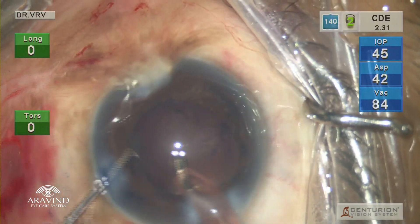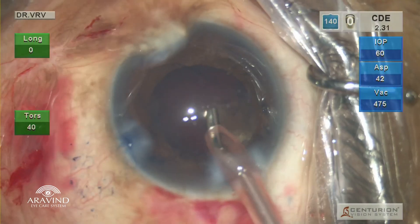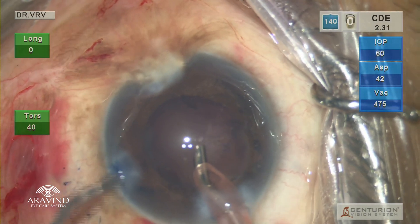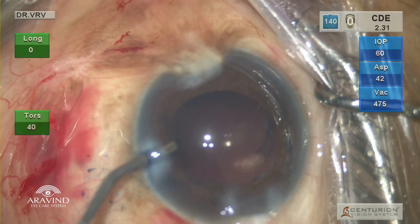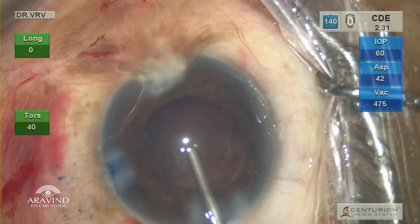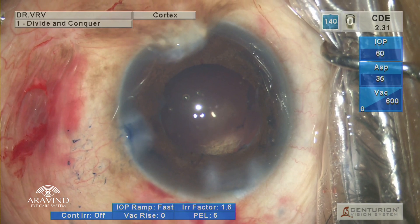In such cases with an Argentina flag sign, before removing the phaco probe from the eye, always fill the anterior chamber with viscoelastic while simultaneously moving your foot pedal from 2 to 1 to 0. Once the viscoelastic is completely filled in the anterior chamber, withdraw your probe. This is mainly to prevent posterior extension of the Argentina flag sign.